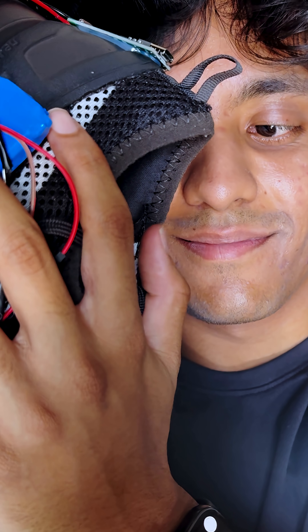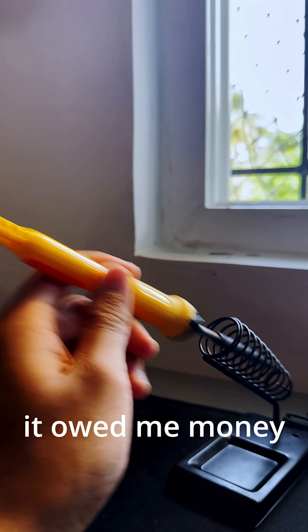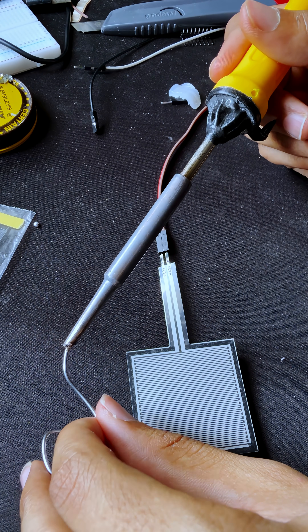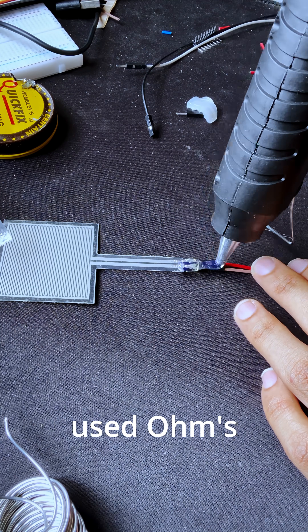I grabbed that soldering iron like it owed me money, soldered it, flipped the switch, and the light turned on — let's go! Then came the FSR setup. Class 12 physics actually played a role here — I actually used Ohm's law, a 310k resistor, and got everything set up.